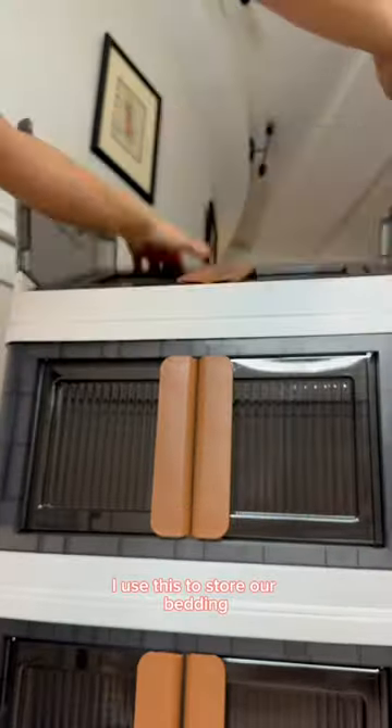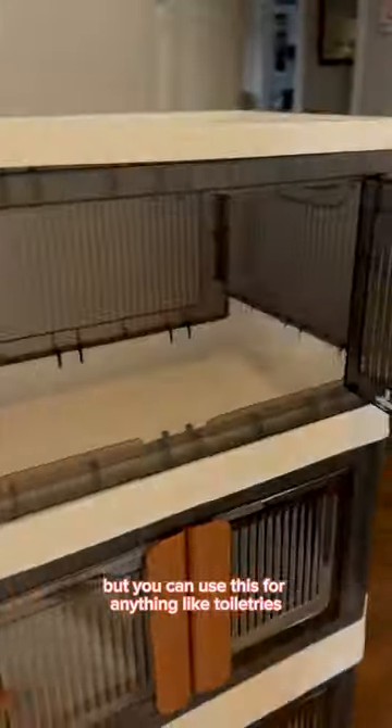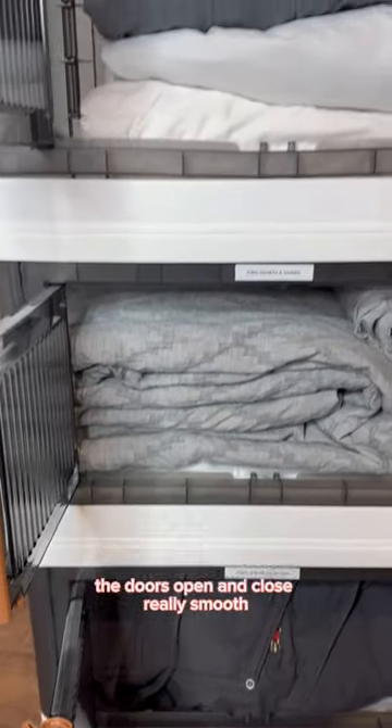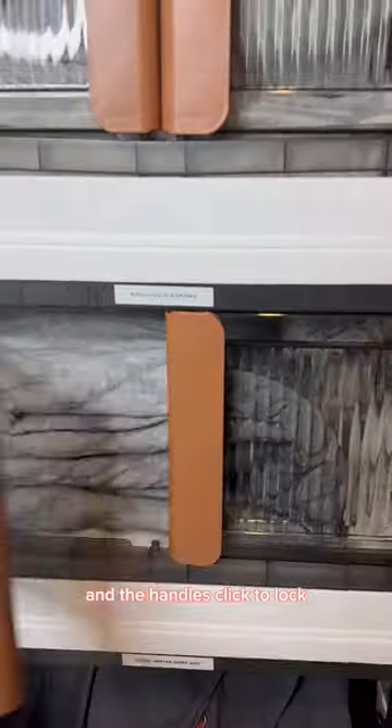I use this to store our bedding but you can use this for anything like toiletries, towels, kids toys or clothes or even books. The doors open and close really smooth and the handles click to lock.